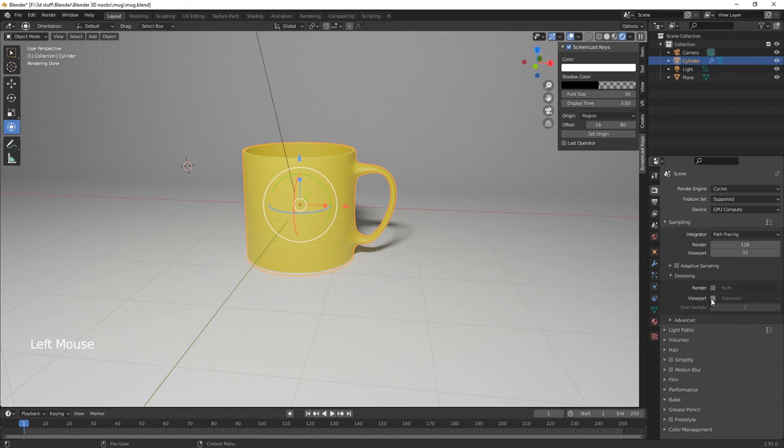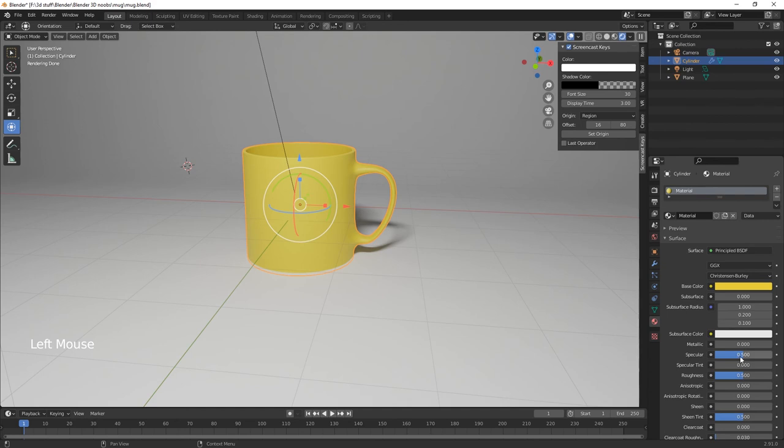Add denoising — go into Viewport and select Denoising Automatic. There's quite a bit of noise in the image but denoising gets rid of it. Then reduce roughness and add some metallic value to give it a sheen and reflection.